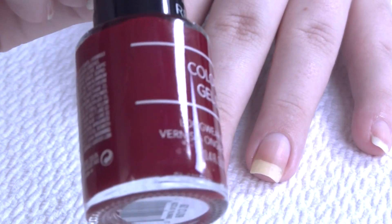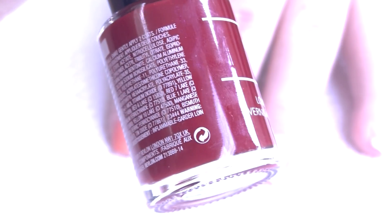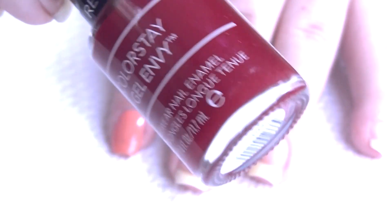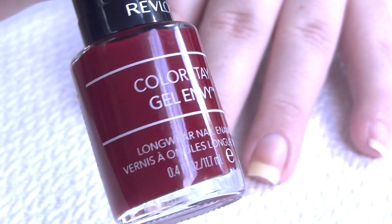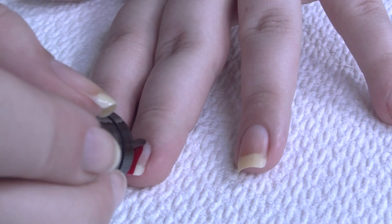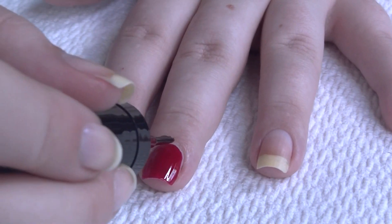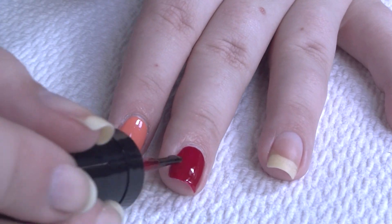Next up we have a really dark blood red shade called Queen of Hearts. I really wanted to get a dark one to see if it would stain my nails, since the base coat is supposed to be in the polish. These all seem to have the same consistency — they are a little bit thicker than a normal polish, so they do have a more gel-like feel to them in terms of application.